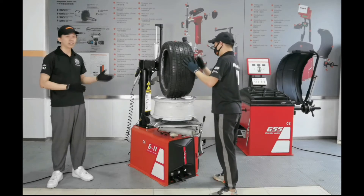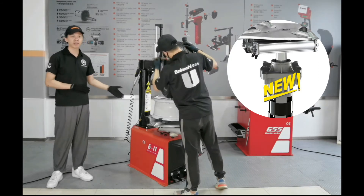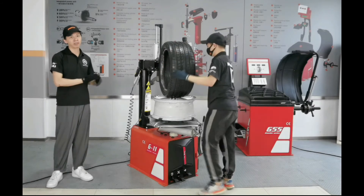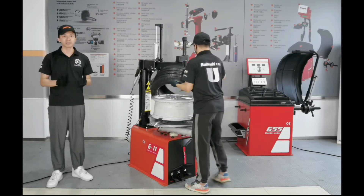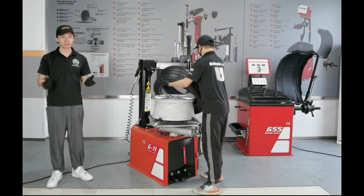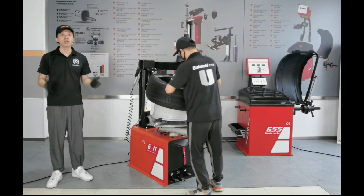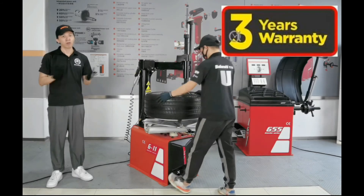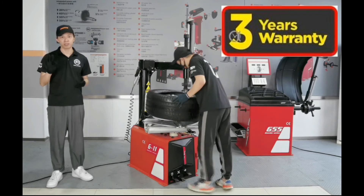In addition, our power unit is unique and patented. It uses gear driving rather than the conventional belt driving, making it more effective and powerful. What's more, minimal maintenance is required, meaning you don't need to spend a lot of time on after-sales. Furthermore, this model has a 3-year warranty. Not all manufacturers, not all tire changers, give a 3-year warranty.